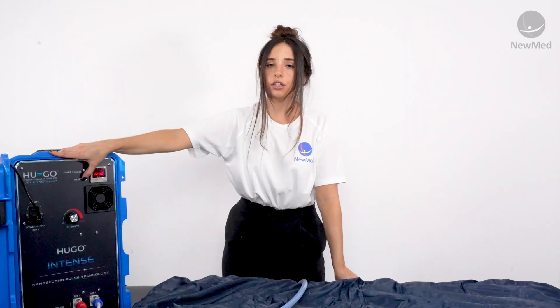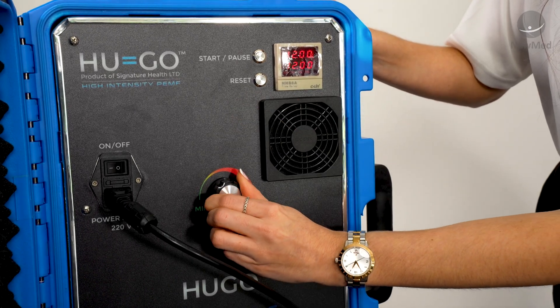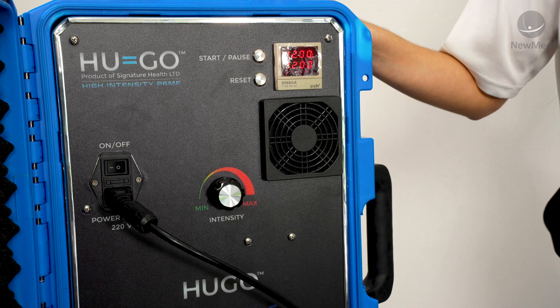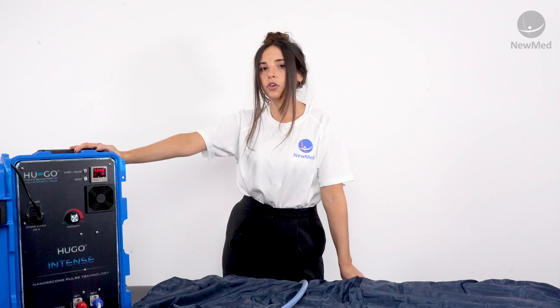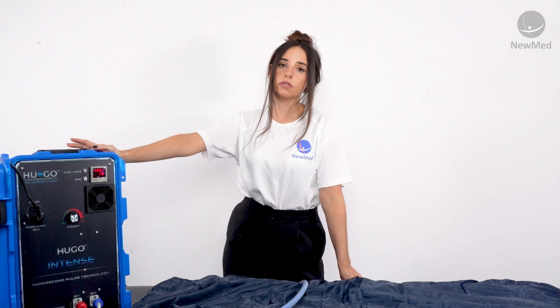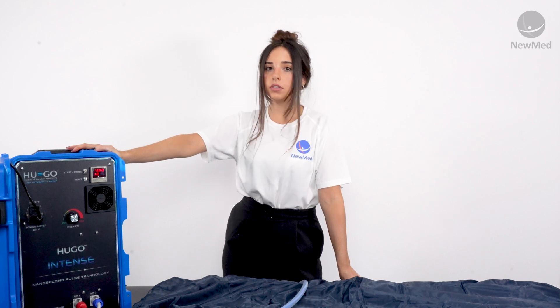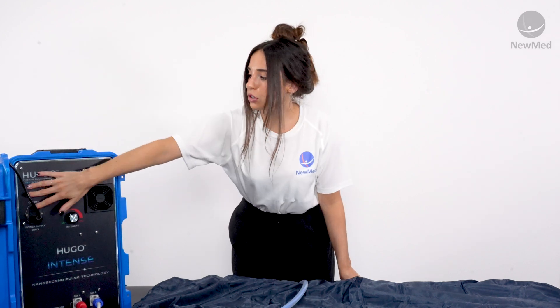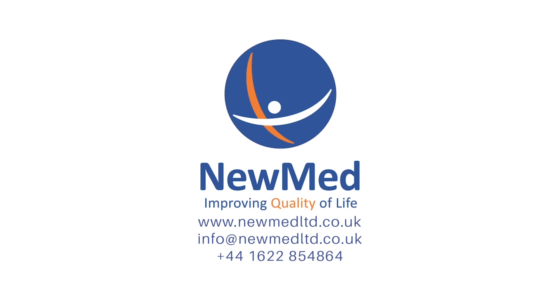Once you've finished your session, reset your timer by clicking the reset button, and also make sure that the intensity dial is pushed as far to the left as possible, ready for your next session. We do recommend waiting a few minutes before you switch the whole device off, just to allow the fan to cool down the spark gap chamber within the device. If you have any questions about the products we've discussed today, please do not hesitate to contact us.